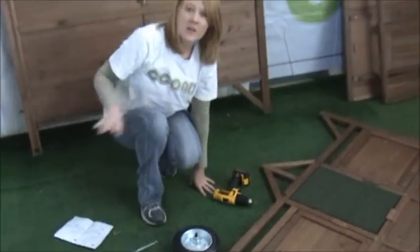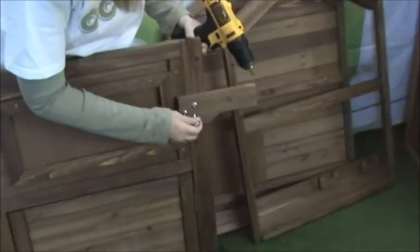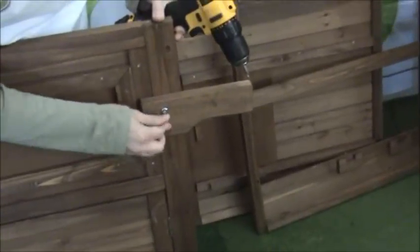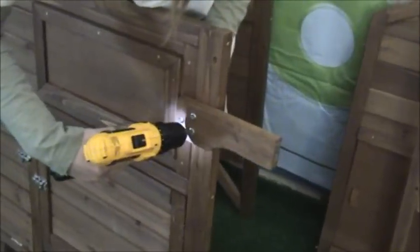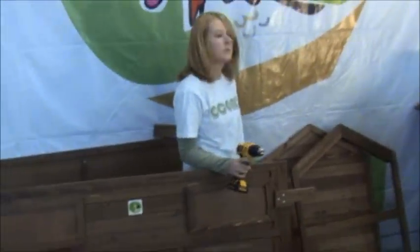Then you're going to want to do the same thing on the back. We are going to put the handle on. Do the same thing on this side — you're going to need three B bolts. And you're going to do the same thing on the back.